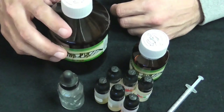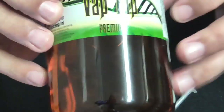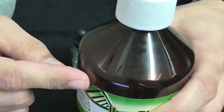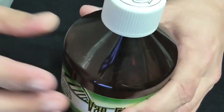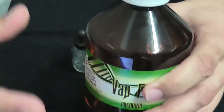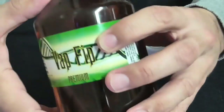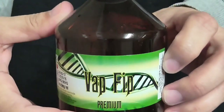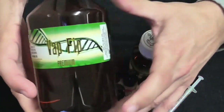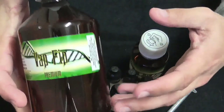Usually you have to buy PG separately, VG separately, and nicotine separately. I buy it all in one. This brand name is called Vapfip and it's Spanish. This one comes with nicotine inside, comes with PG inside, comes with VG inside. You can also buy it just with PG without nicotine, or PG with nicotine, or VG without nicotine, or VG with nicotine. I have all three of them in here at once to make it really simple. This is 80% VG, 20% PG, and 6mg of nicotine in a 500ml bottle.